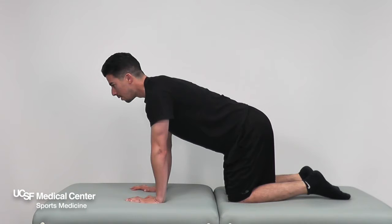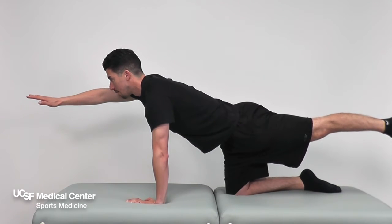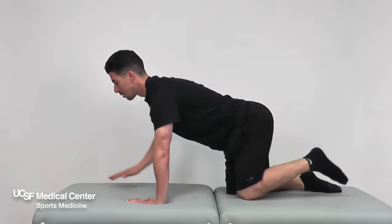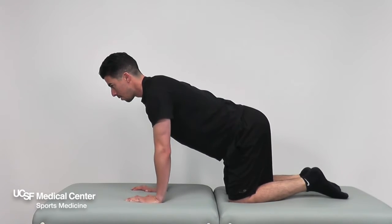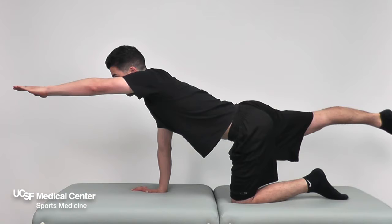Bird Dog. To improve core control with movement, start on your hands and knees. Find pelvic neutral, then extend one arm and opposite leg and hold for 10 seconds.